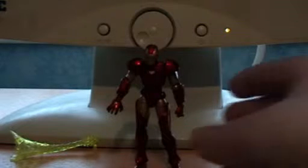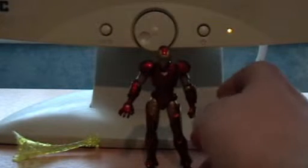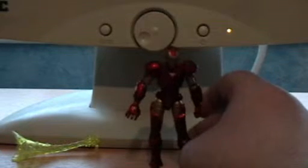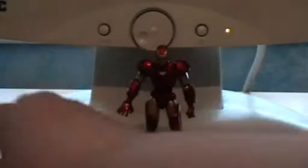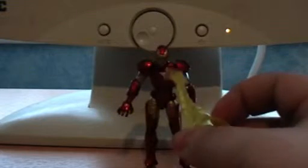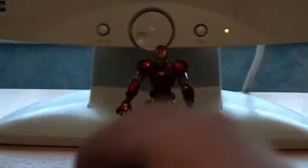This Iron Man is in the classic red and gold configuration. It does come with a wee accessory attachment. It attaches onto his left hand as if he's firing a pulsar beam, but I don't keep it on.